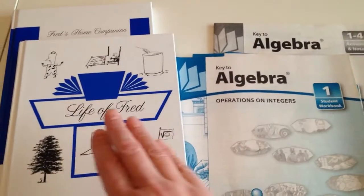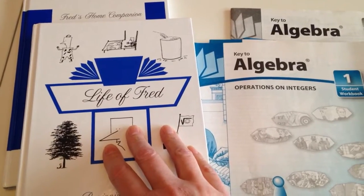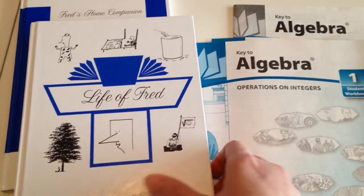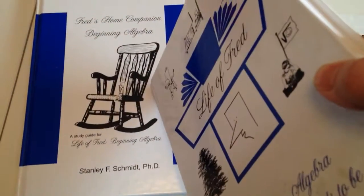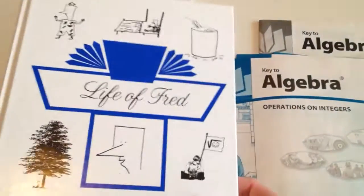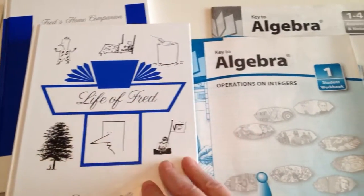So I decided to go ahead in January and start him in the Life of Fred, which I had purchased for my daughter back in the day. At the time there was the beginning algebra book and then the home companion. I believe now they are put together as just one book.